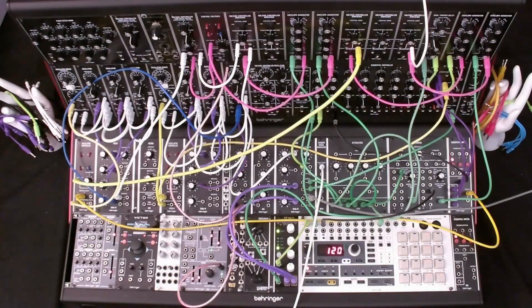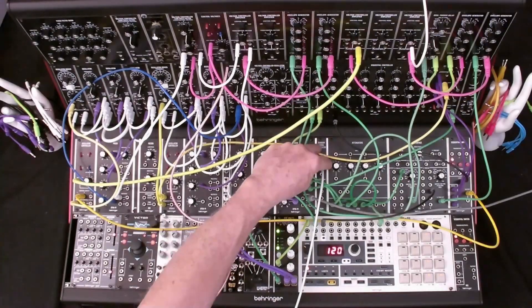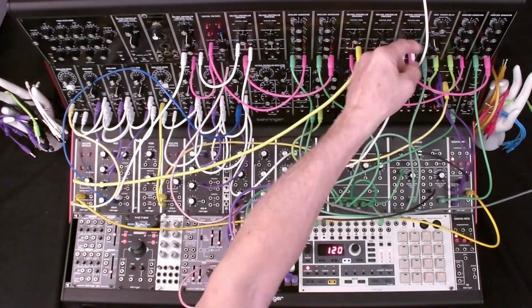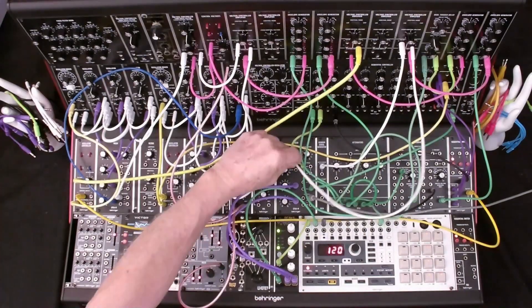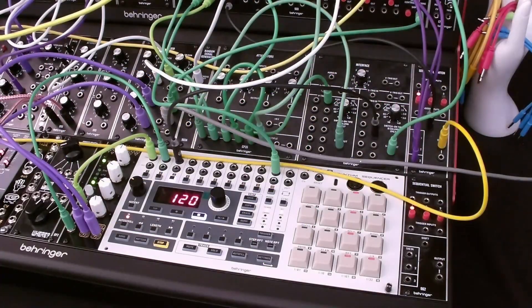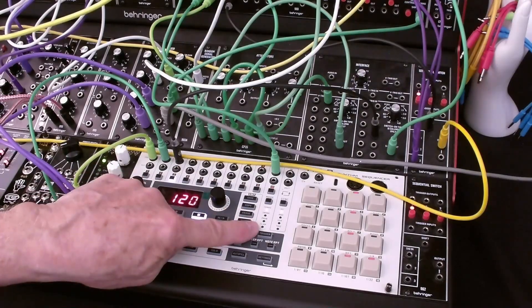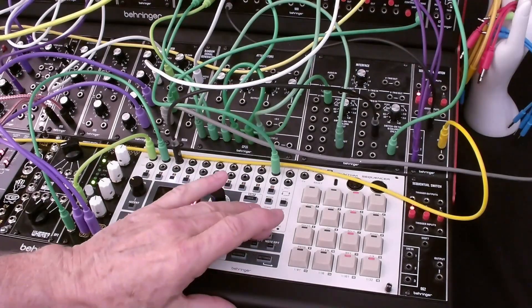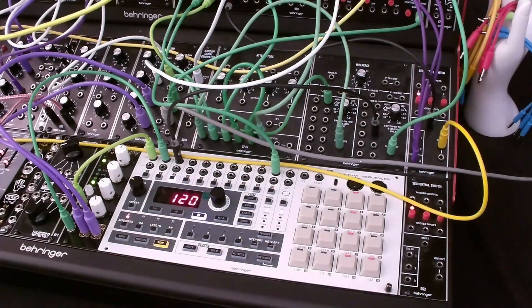Now let's patch the audio path for the hi-hat sound. We'll start with noise from the 903A random signal generator. The white noise output is patched to the VCA signal in. The VCA signal out will go into our output mixer. That completes the audio path. Let's test the hi-hat sound with the trigger button on the RS9 — note that we've selected channel 3. That's a very simple hi-hat sound, but it'll work for our purposes.